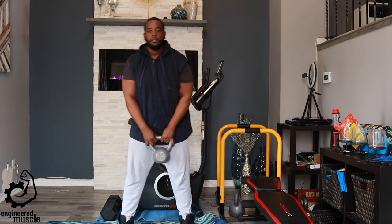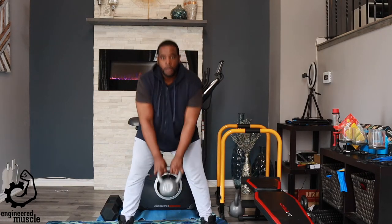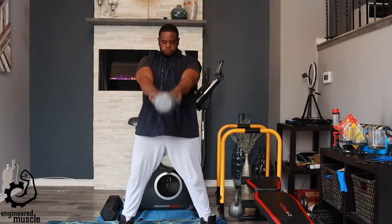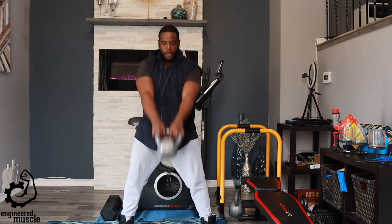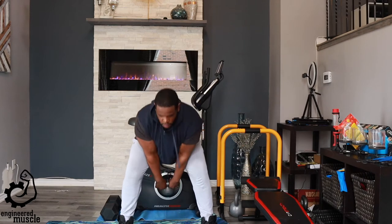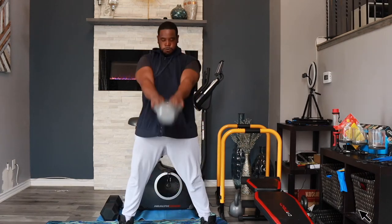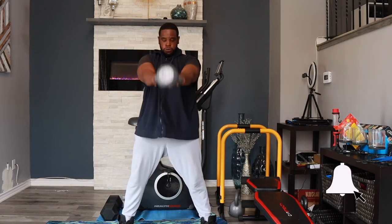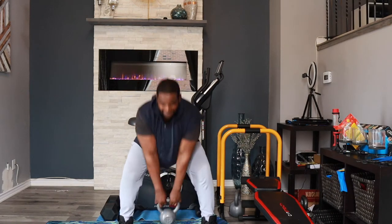I know some of y'all watching don't have kettlebells, but you don't have to worry. This exercise could be done with just plain dumbbells. If you're new to the channel, please subscribe and smash that like button. Don't forget to click the notification bell so y'all can be notified whenever I drop any new videos.